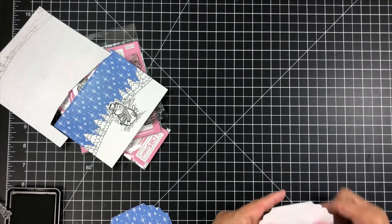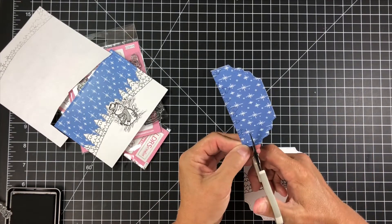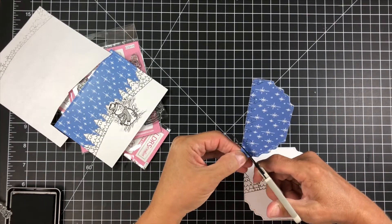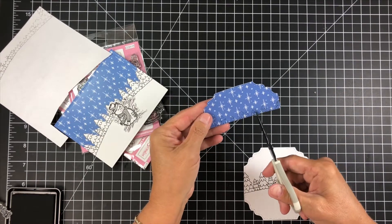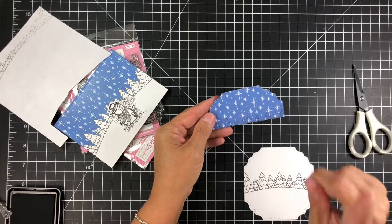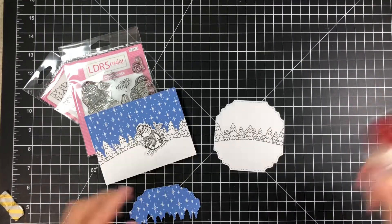Look how beautiful that is — it's gorgeous! I'm going to take my blue piece of paper and fussy cut all the way around the top of all of those trees. When I'm done we're going to have the perfect piece that fits on top of our already stamped tree line.